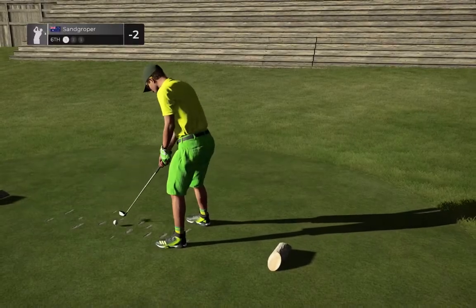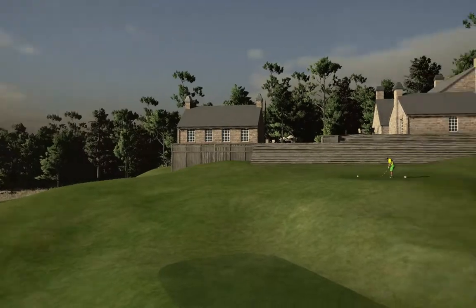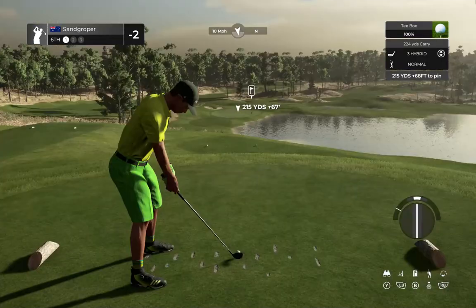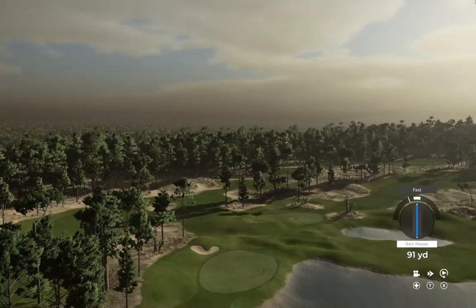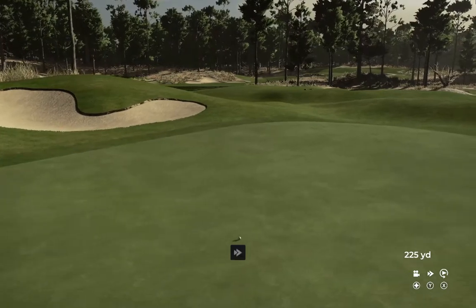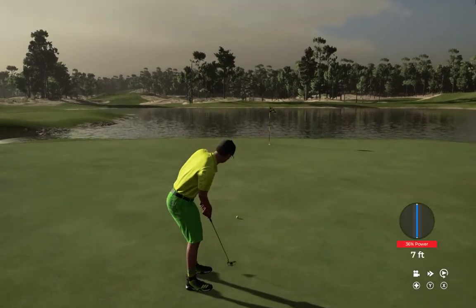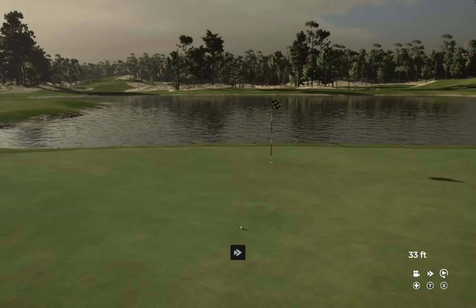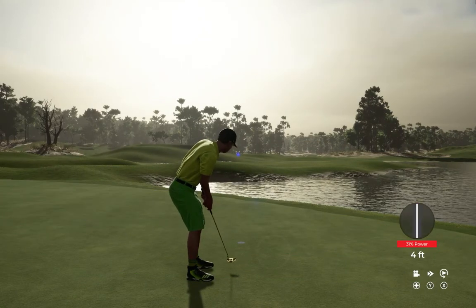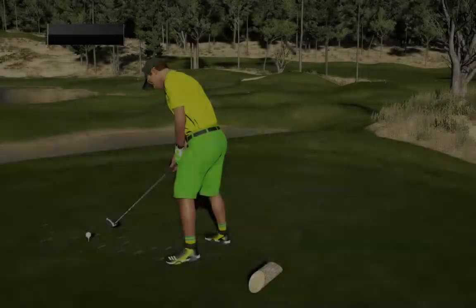Careful of the headwind out there. Nice swing on that. All right, let's get a birdie and get out of here, what do you say? Oh, that's going to wind up short. Good stroke. Still two under after that one.